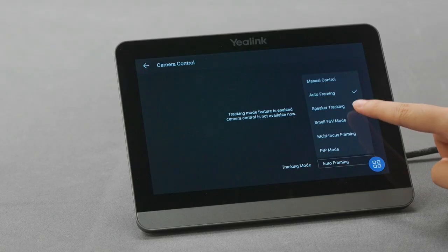If there are many people in the room, people who sit at the far end may not be seen clearly. In this situation, using the multi-focus framing feature, the camera will provide an individual frame to each person, helping the other side clearly see everyone's face in the room.